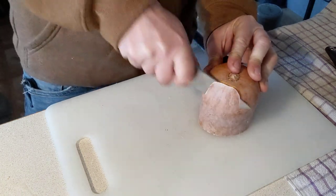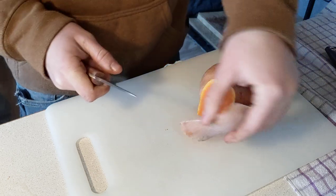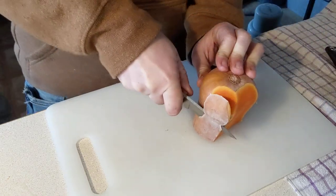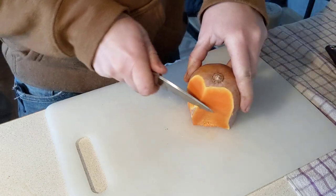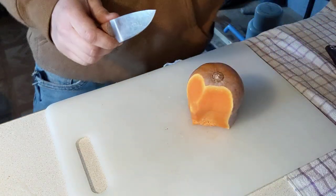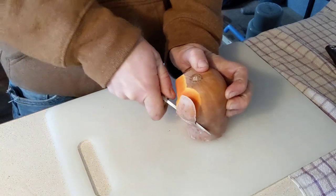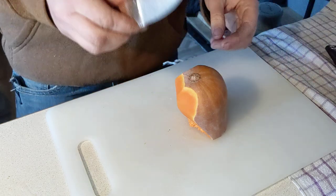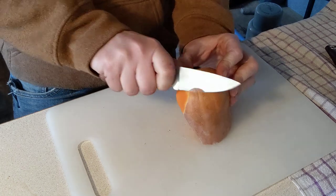Kind of in a rush today so I just figured I'd turn the camera on. We have some honey nut squash, which is a baby version of butternut, and we have some sweet potatoes. I'm just gonna cut them up and mix them with some meat for the dogs — that'll be their meal. I am absolutely adoring this fixed blade so far.